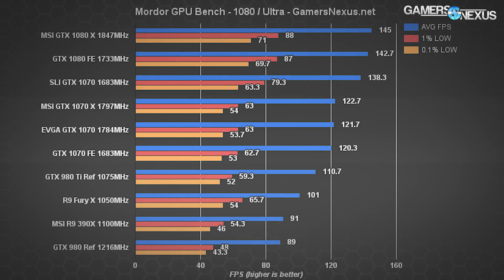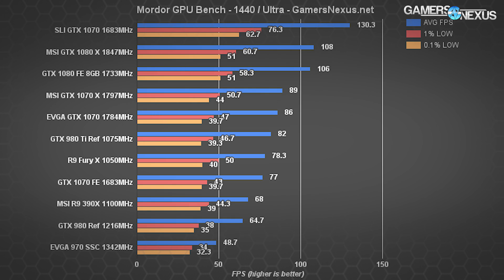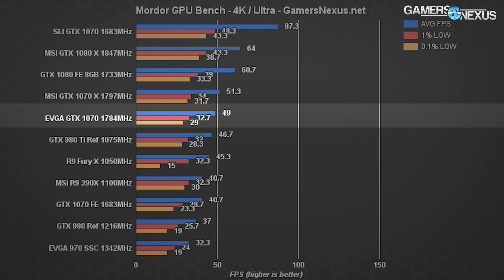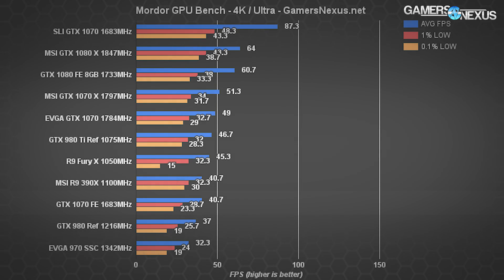Shadow of Mordor puts the EVGA GTX 1070 at 121.7 FPS, just one FPS behind the MSI 1070 and about 1 FPS ahead of the reference 1070. At 1440p, a gap marginally widens between the aftermarket cards: 86 FPS for EVGA and 89 FPS for MSI, a 3.43% difference. The Founders Edition card at 1440p is at 77 FPS — 14.46% slower than MSI and 11% slower than EVGA — coinciding with Mordor's sensitivity to clock rate increases. At 4K, EVGA hits 49 FPS, MSI 51.3 FPS, and the FE card 40.7 FPS — an 18.5% lead for EVGA over the FE card.